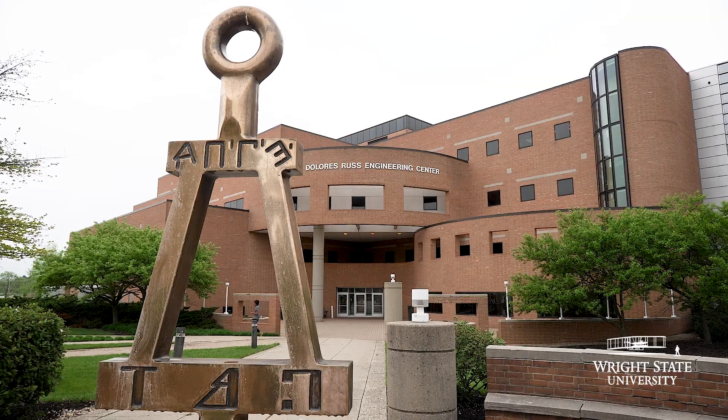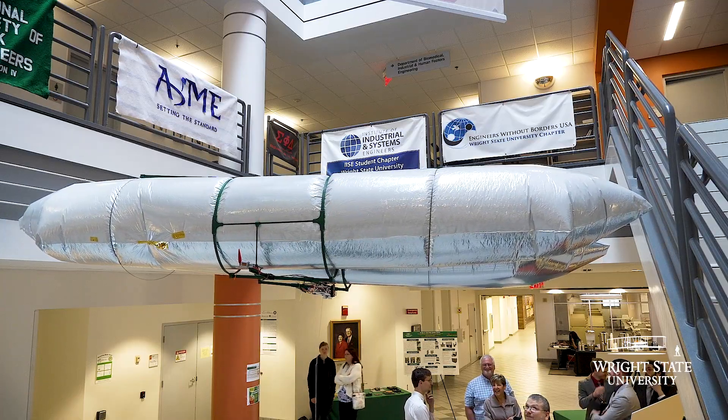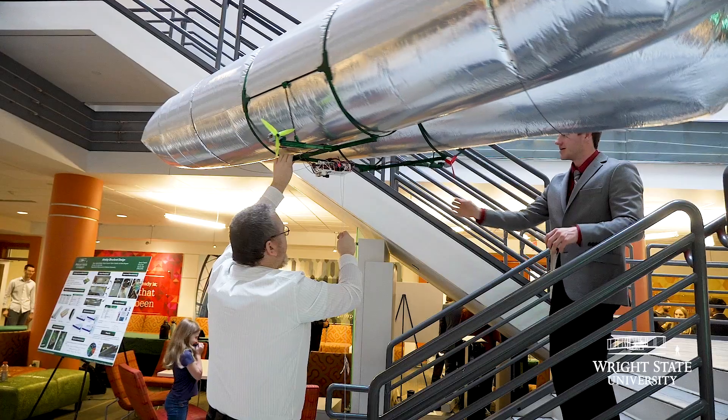We're at the Senior Design Expo. This is an event that happens in the spring where our mechanical and materials engineers, as well as our industrial systems and biomedical engineers, come together and show off the projects they've been working on over the course of this year.